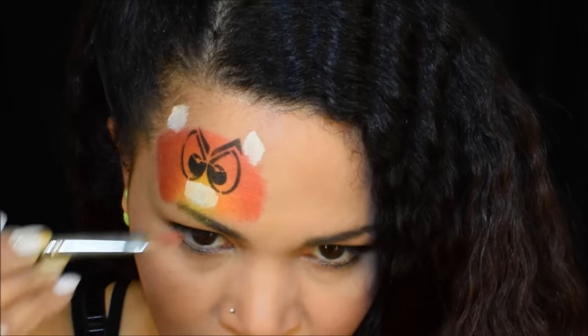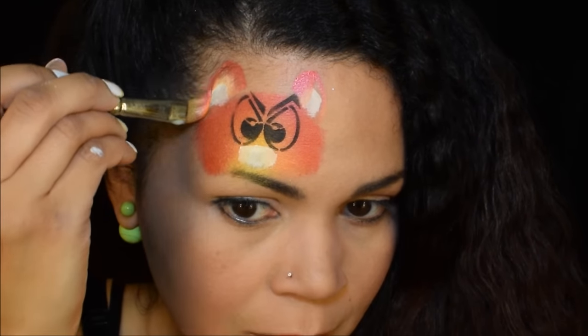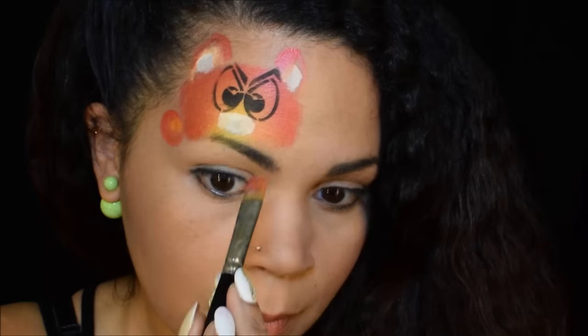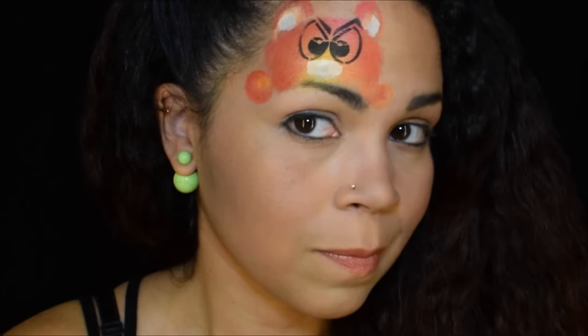Now we're gonna do the muzzle, some ears, and outline that in orange. I used the same orange from the split cake, which is nice because I picked up a little of the yellow too. I'm gonna place it right next to the face, one on each side, and spin the brush around so it has even more shape to it because of that color blend.